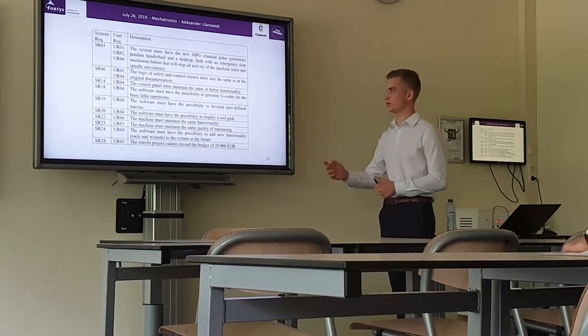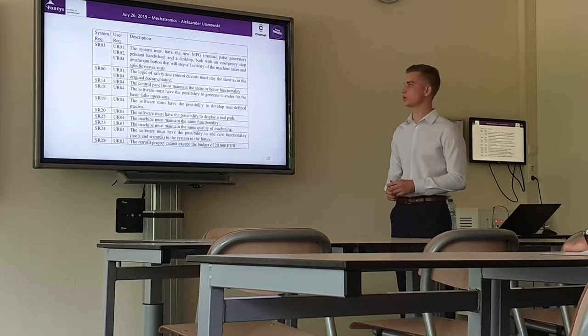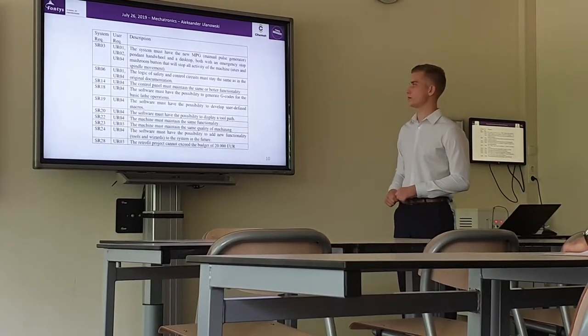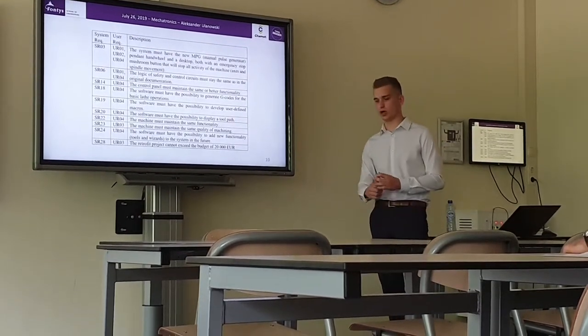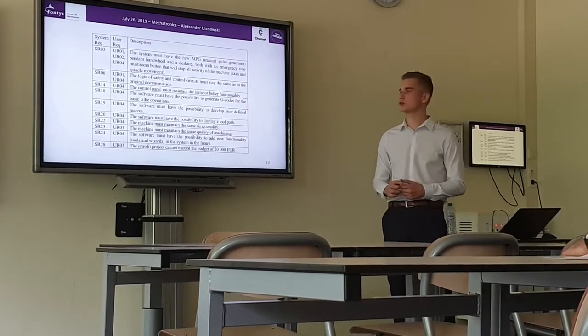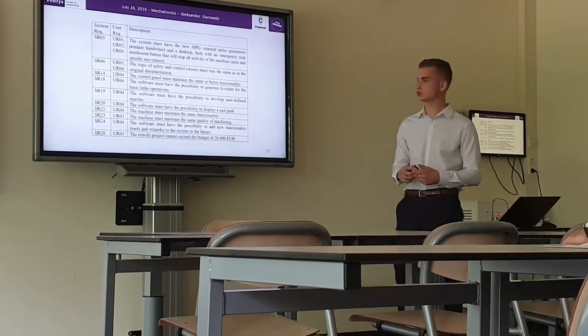The machine must be able to perform and generate G-codes for performing the turning operations, and the software should allow the user to add his own user-defined macro-codes, which are the functions that will execute certain actions of the machine.